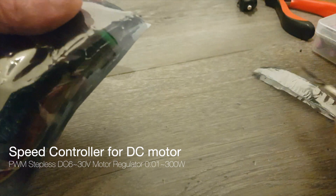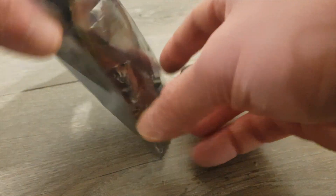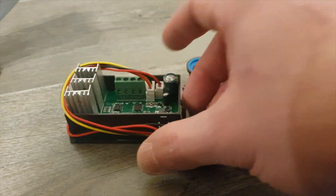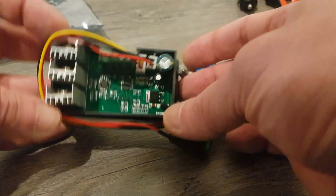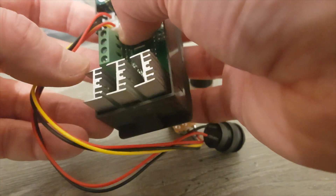Sometimes you need an indicator of the current state of the brushless motor — how much power the motor is using at any given moment. Hello everyone, and welcome back to the video blog.